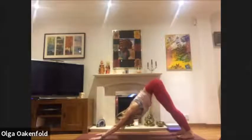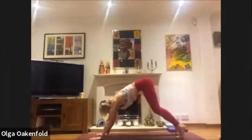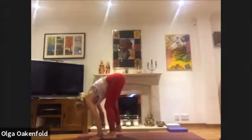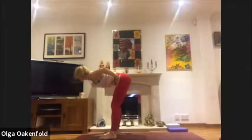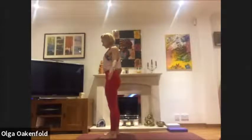Inhale, come up high on your tiptoes, look between your hands, bend your knees and walk towards your hands to meet your forward bend. Squeeze your legs, take your hands to the hips, lift your elbows and your shoulders, lift your chin, come up standing. Squeeze your legs and come up standing, then exhale and relax arms and shoulders.